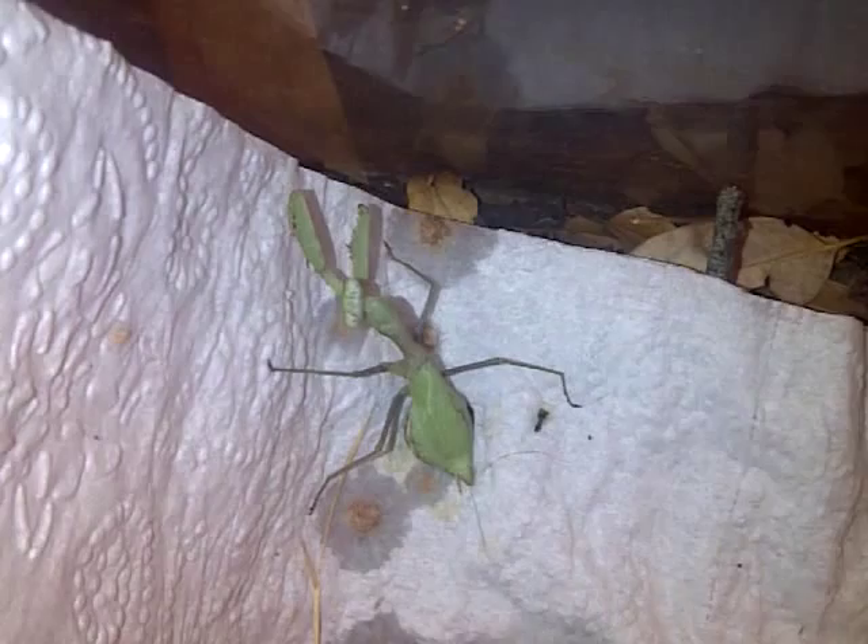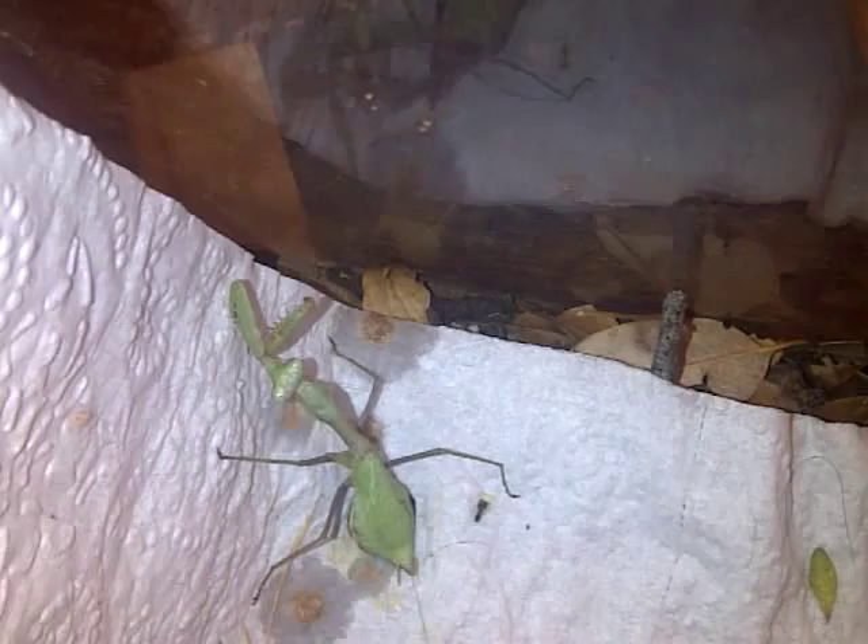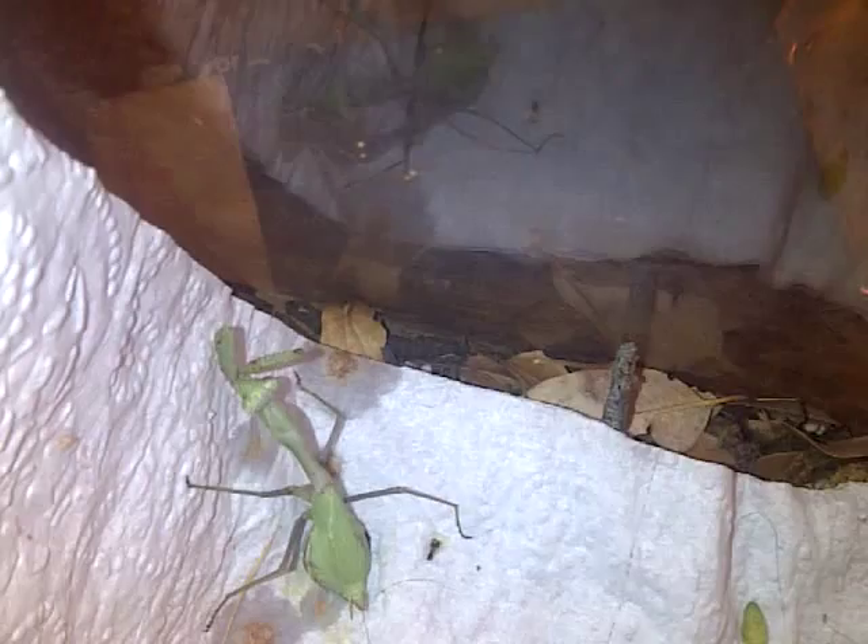That one is still cleaning his chops. Let me get him some more food. There you go. There you go. There you go. He's eating off the fork.